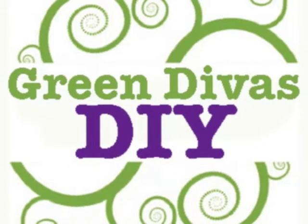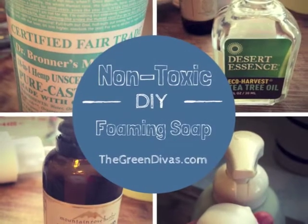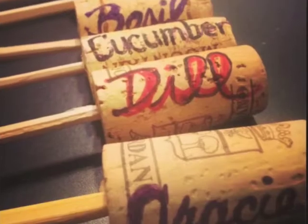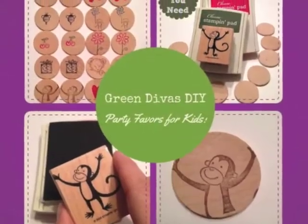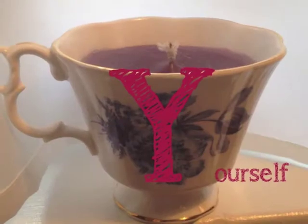Wait, don't throw that away! Green Divas love to repurpose, upcycle, and reclaim things headed for the landfill. We recently had Green Diva Lee Garofalo in the studio showing us a really easy, peasy bag that you can make out of an old child's t-shirt.